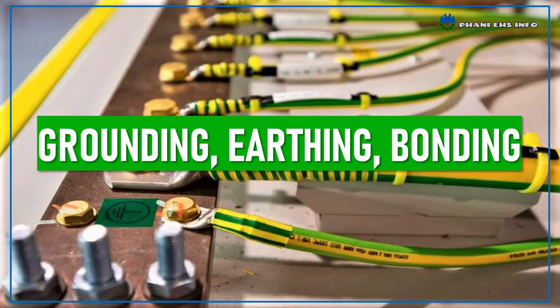Hello everyone, this is Fanny. You are watching Fanny Hitches Info. Today I am going to talk about what is grounding, earthing and bonding, and what are its types and protection.